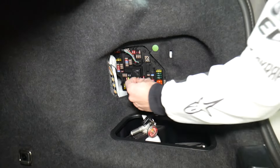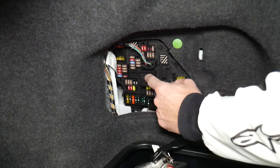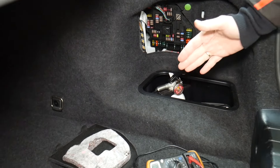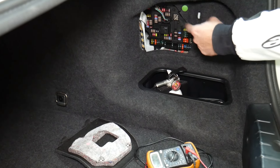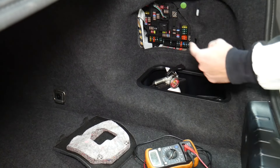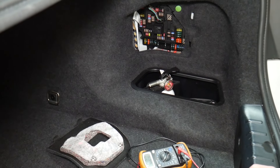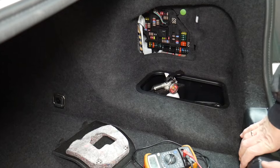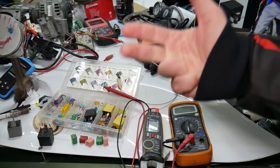Another thing — always test your relays too. They're a little bit harder to test, but if you want to see how to test fuses and relays, we'll put a link in the description below. We've seen so many customers think they have a good fuse, put it back in, and waste money on parts and diagnostics they practically do not need. Check out the link in the description to learn how to test a fuse and how to test a relay.